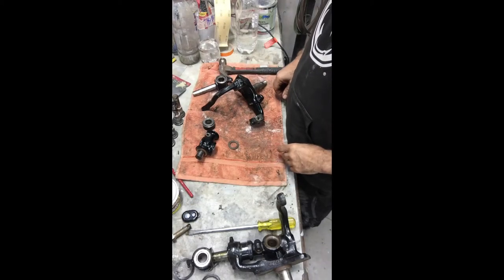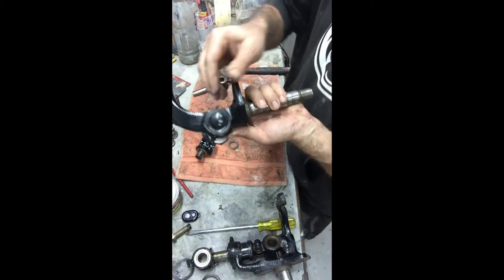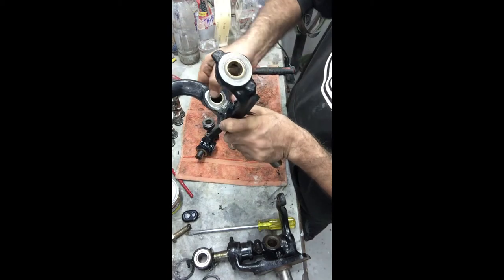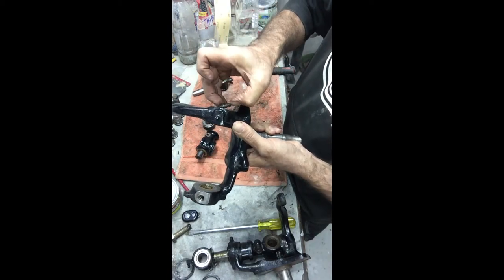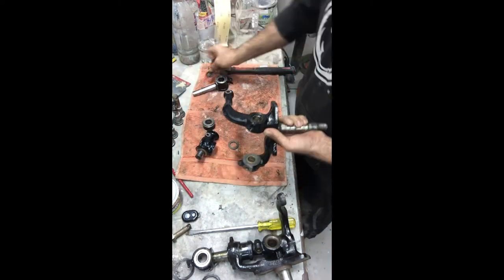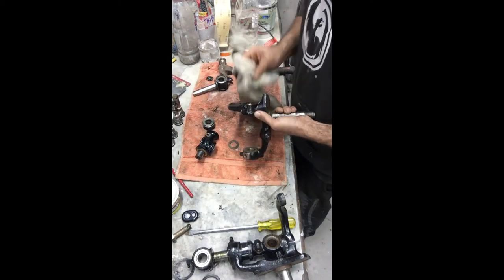I'm going to take this cap out - this little guy here which is the underneath cap. You just put a bolt through inside there and give it a little tap, and then out it comes. It's full of grease and grossness. I'll just put a rag in there and give that a bit of a clean out.